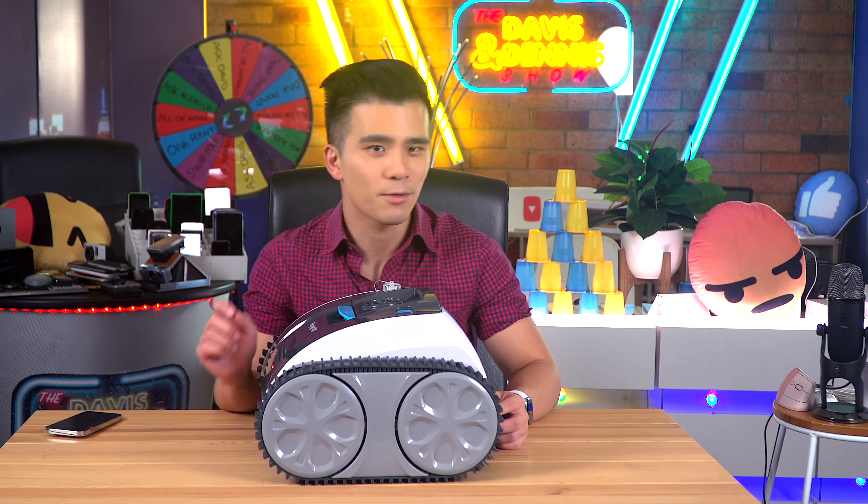Hi all and welcome back to my channel. Today we are going to talk about one of the most impressive products that I've ever tested. And to get the b-roll, I am going to be testing the water resistance abilities of the iPhone 14 Pro. So can you guess what it is?